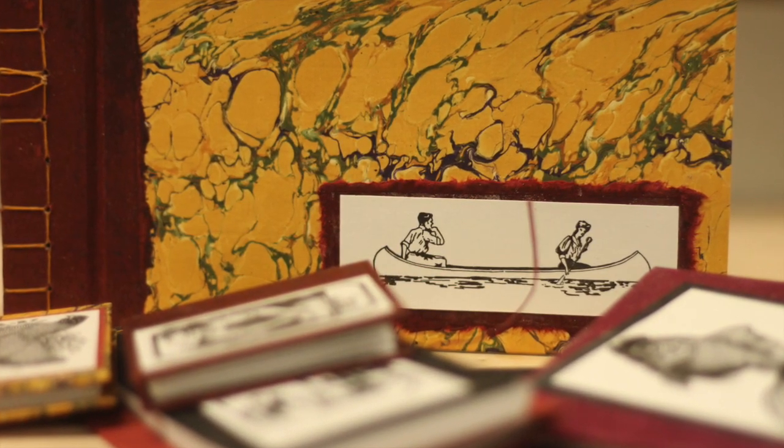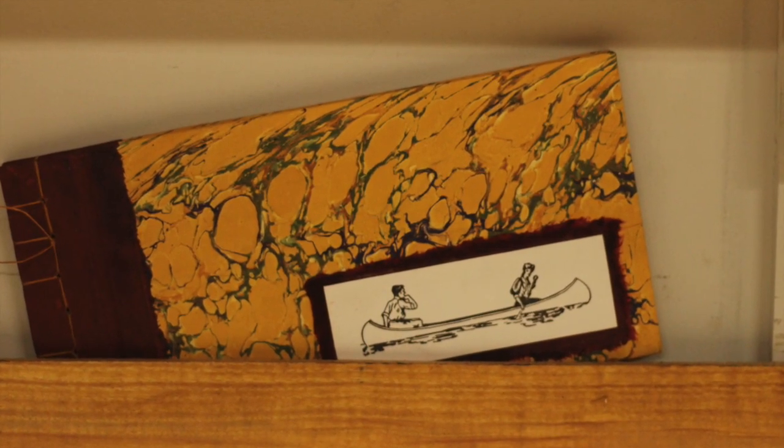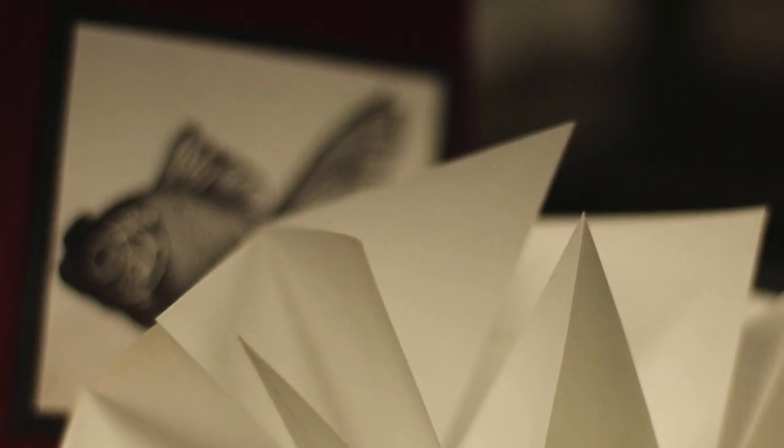With each of these projects, you will build the skills and confidence to work on your own. We'll construct a sewn pamphlet, a softbound Japanese stab binding, an accordion book on boards, two different star books on boards, and a hardback Japanese stab binding with a hinge.